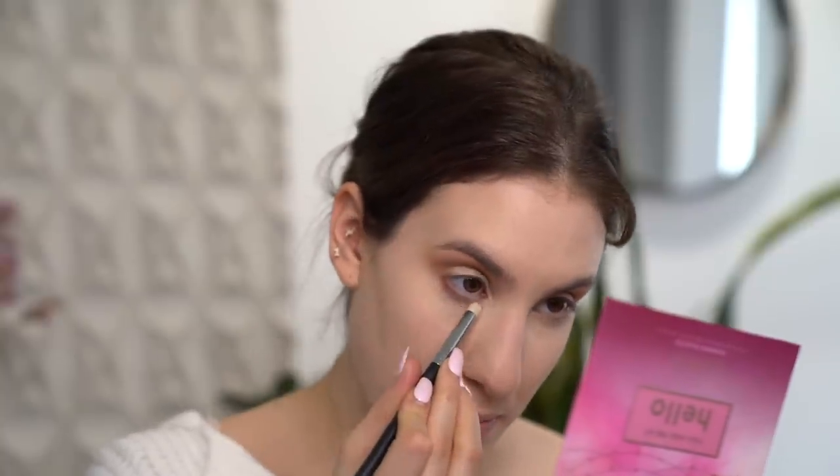Now I'm just going to take another brush and sweep this onto my lower lash line, making sure to connect it right on that outer corner as well, just adding a little bit of shadow there.